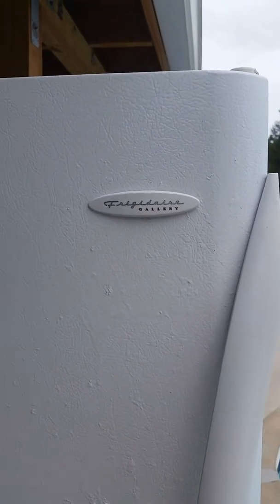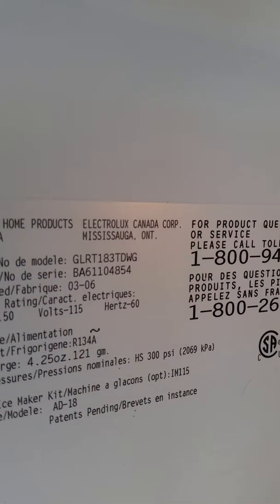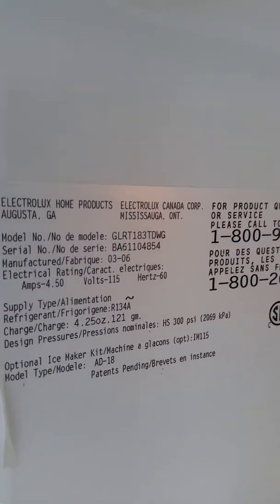My review and demonstration video is going to be on this Frigidaire Gallery freezer-on-top standard refrigerator freezer. Model number GLRT183TDW G, serial number ending in 4854.